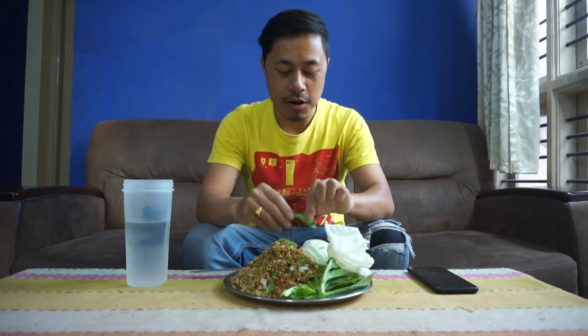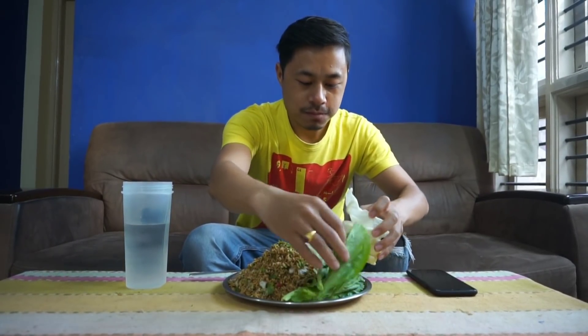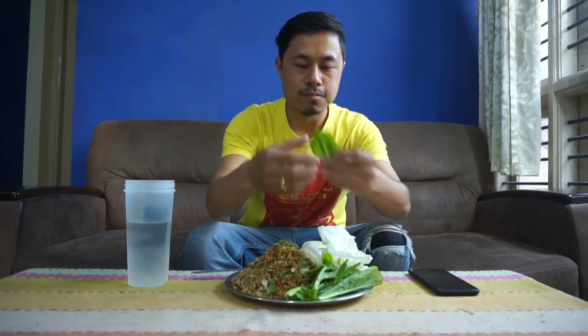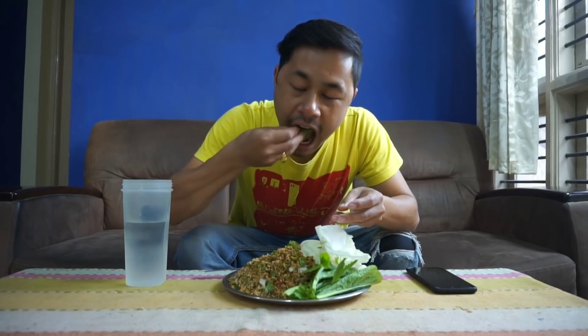Let's eat! You can also do the same with the mustard leaves — wrap it properly. It is amazing and it's very tasty! Thank you so much for watching this video. Don't forget to give a big thumbs up if you like this video, share it with your friends, and don't forget to comment how the Mimi Singju looks. Till then, keep YouTubing — see you all in the next video!